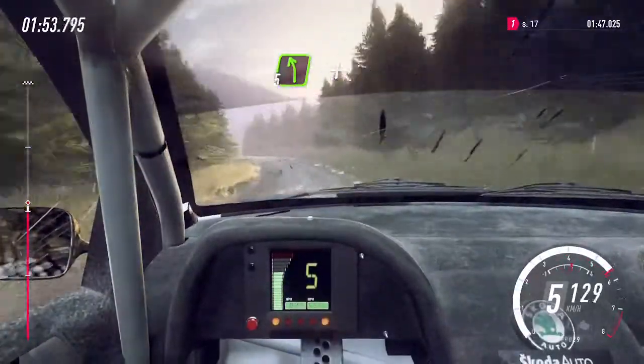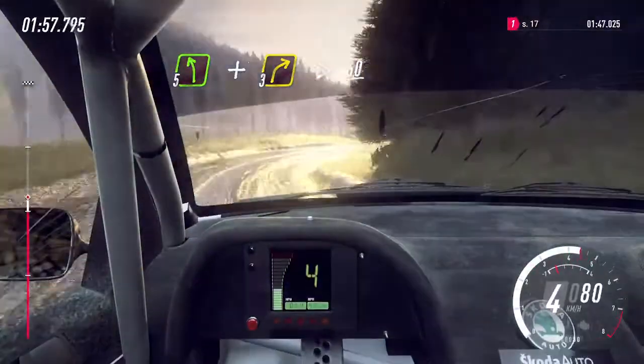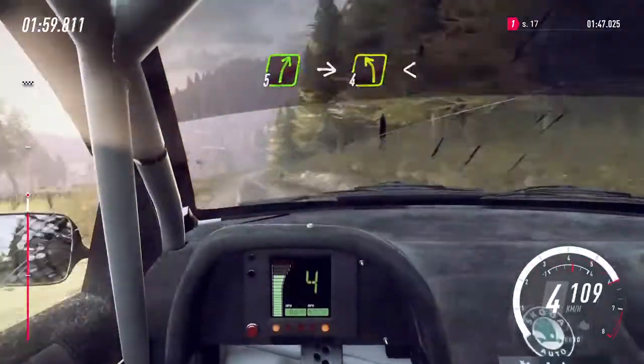To crest and three right long, tightens, 60, downhill, five right of a crest, into four left.